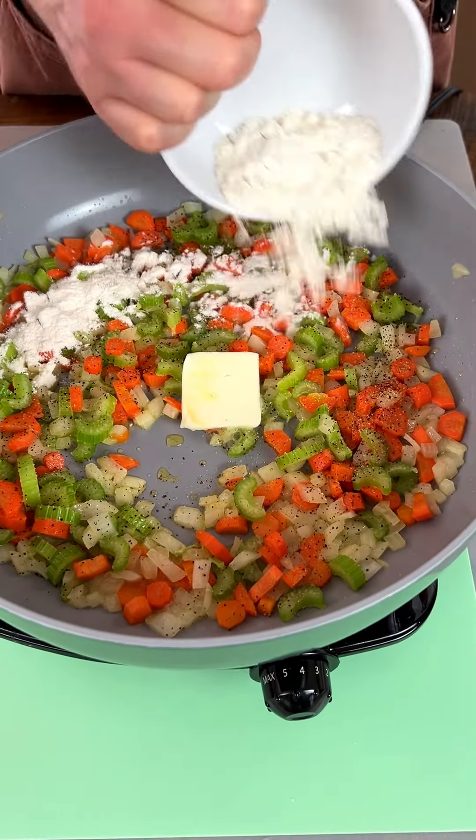We've got our boil right here. Time to bring in the guest of honor — we've got some chicken here. I put a little pepper and some garlic on there. Now we're gonna put these in for 12 to 15 minutes, cover it up.